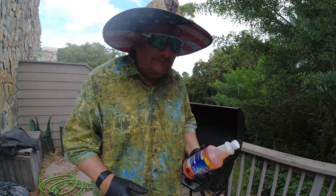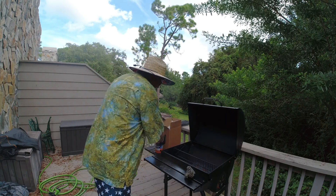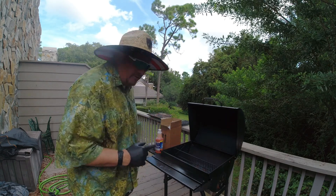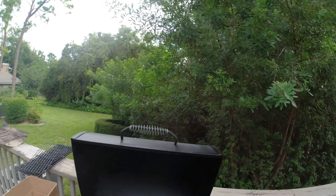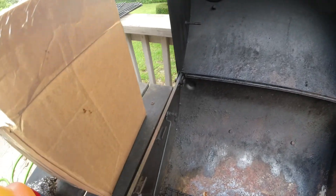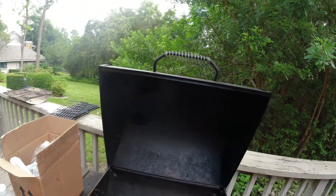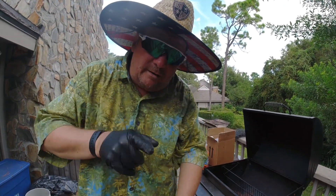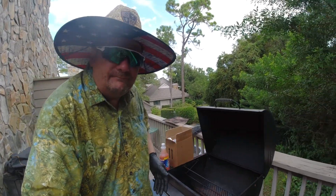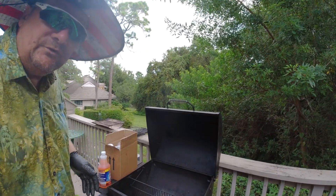We're going to show you — we took a couple snapshots. Get in close and you can see that grill is really dirty. The grill is over 10 years old, there's a lot of rust. We're looking at new grills but we are going to spray this one down and show you. We'll learn together.